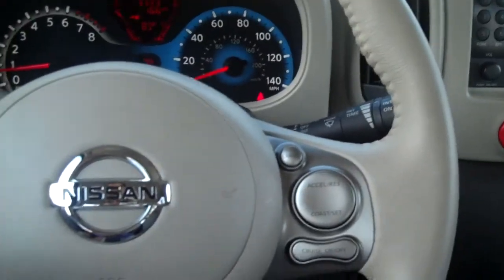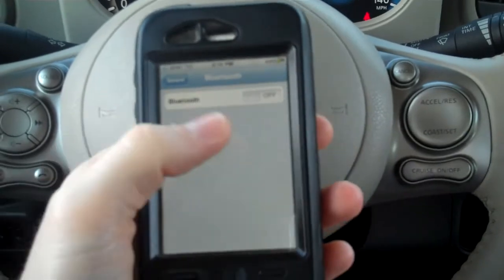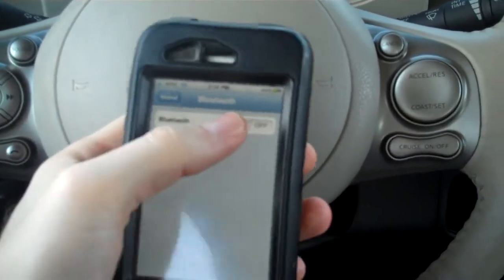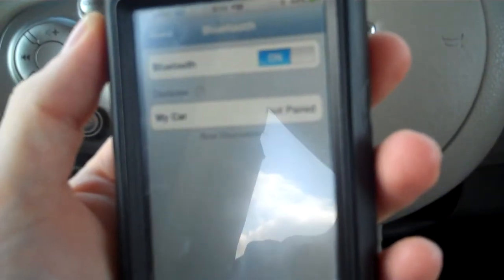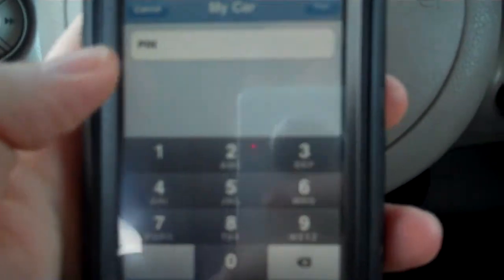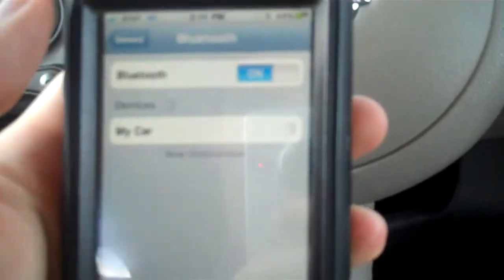So on the iPhone, you go into your general settings, then into connections and into Bluetooth. And as soon as I turn Bluetooth on right here, it'll start searching. And you'll see that it does say My Car. She said that the pass key was going to be 1234, so I'll put that in now and hit pair.